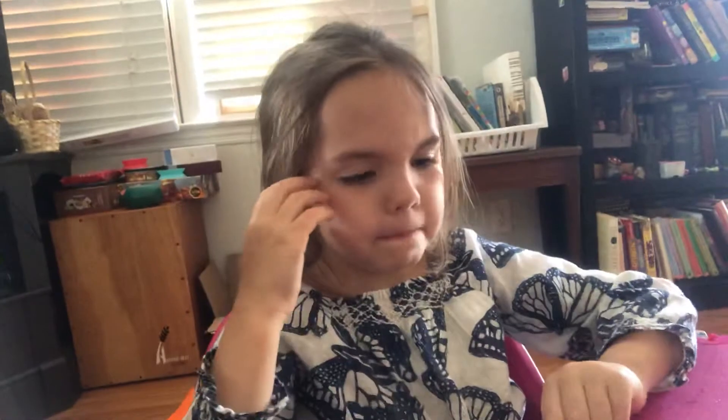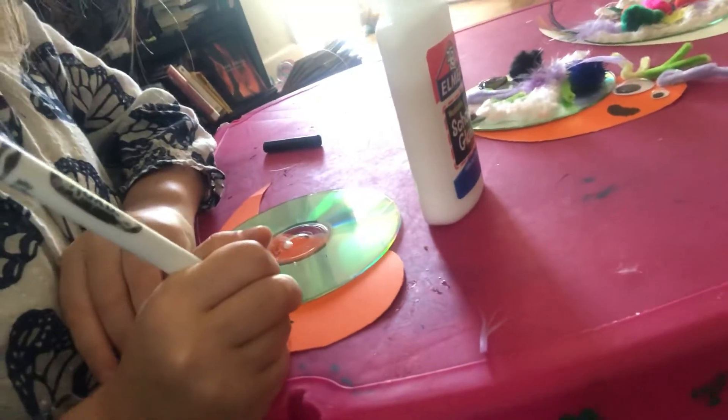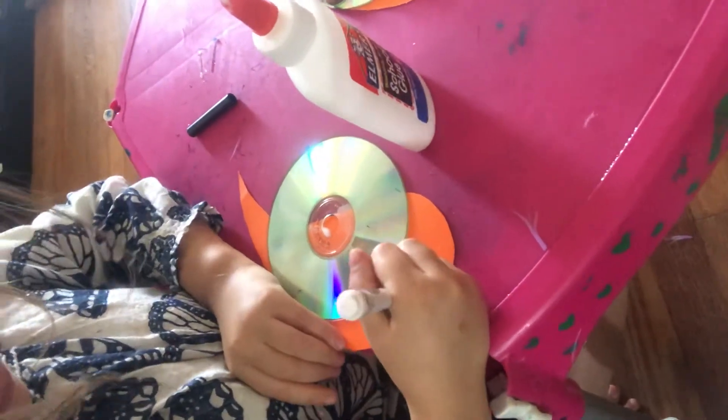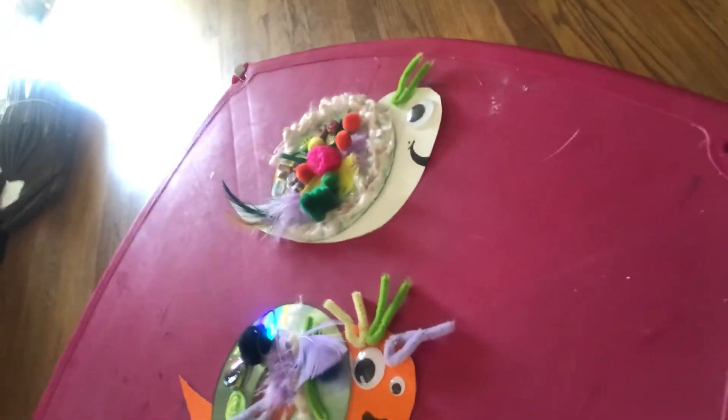Now your snail looks like this — he needs some decoration. First, let's give this guy a mouth. I'm going to let AJ show you guys how to give him a mouth. I'm going to make a little dot. Very cute. And then you can choose whether to do one eye or two. I chose to do one eye like he was looking from the side and AJ chose to do two. What are you going to do for this one, buddy? I'm going to do one.